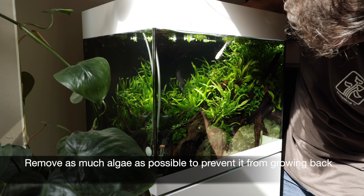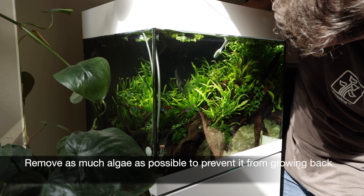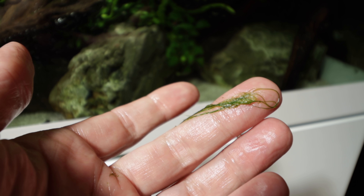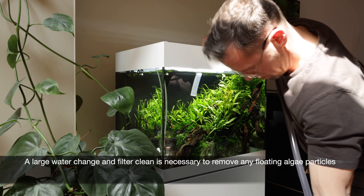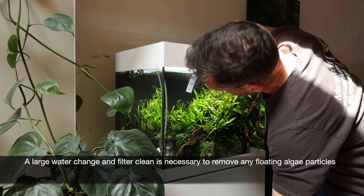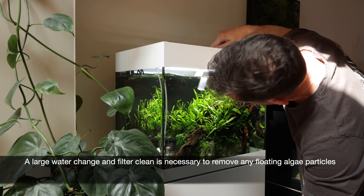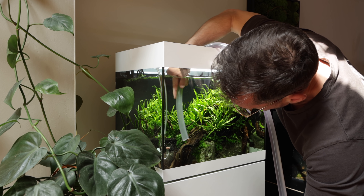It's important to be vigilant and remove even the smallest amounts, otherwise it will just grow right back. After we've removed as much algae as possible, it's vital to follow up with a large water change and filter clean. These will help to permanently remove any residual algae that would have been free floating in the aquarium.